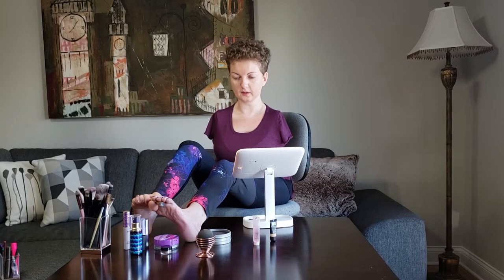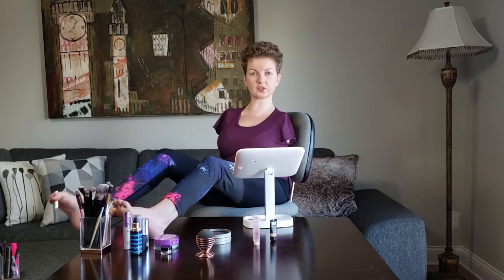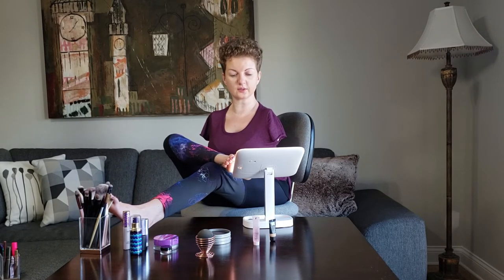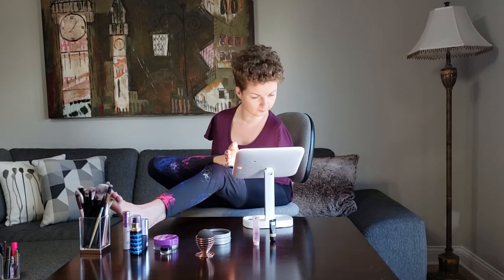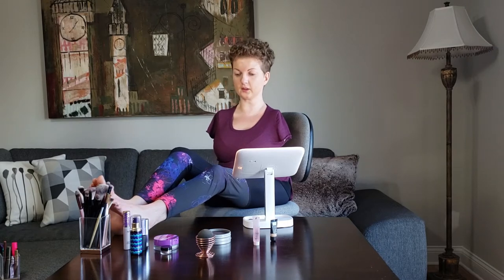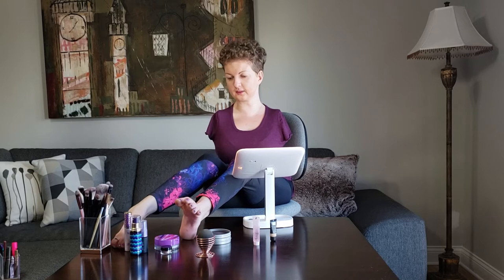The eyebrows are done. One more thing I wanted to mention about the mirror is that it's lighted all around and has three different light modes — I think there's white, natural, warm, and daylight. This makes the biggest difference. The light is very bright, and when I constantly look down with my lights up above me, my face is in shadow. This mirror is just giving me such a better view of what I'm doing — it's amazing.